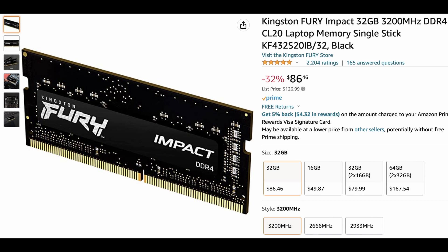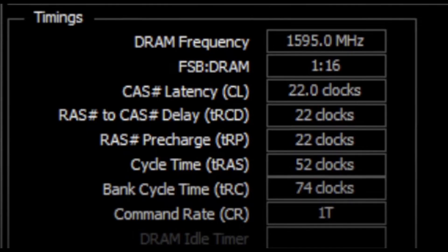Two things that are nice about this memory: first is the CL20 latency, which is nice and low. It also has automatic overclocking functionality, so the second you put it in it will automatically overclock to the highest possible frequency. From my previous video, here's a screenshot showing the latency for the stock RAM, which is CL22.